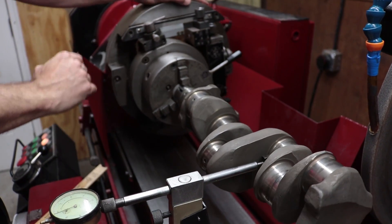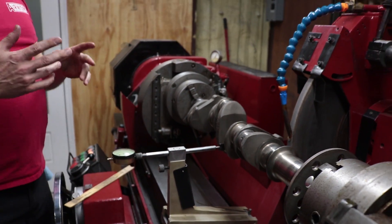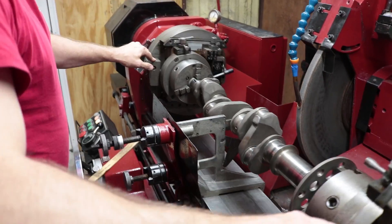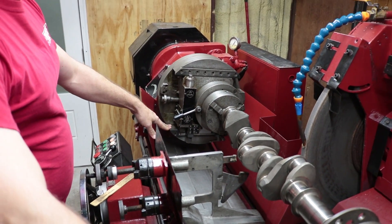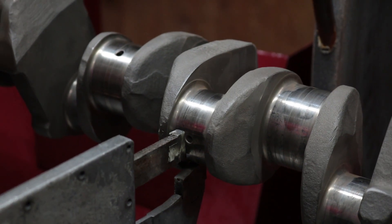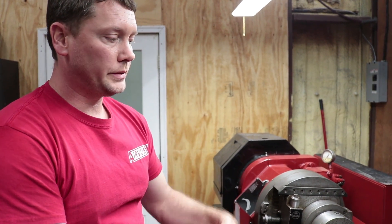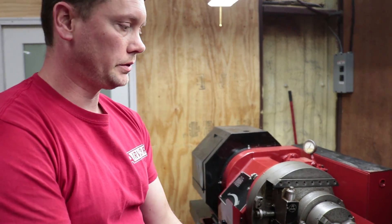It looks a lot different when you're grinding rods versus mains. I'm good to go, which means it's time to put in my steady rest. You want to position the steady rest just off-center because the oil hole is in the center — you want to be just to the side of that. The steady rest stops the crankshaft from flexing. Since the shoes are made of neoprene, if positioned over the oil hole they can catch it, so you stay to the side.